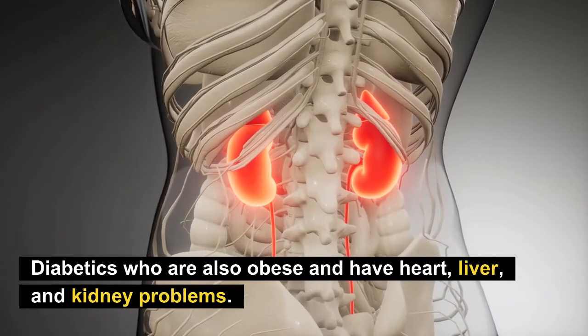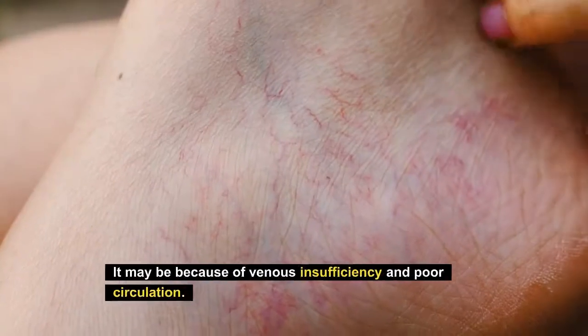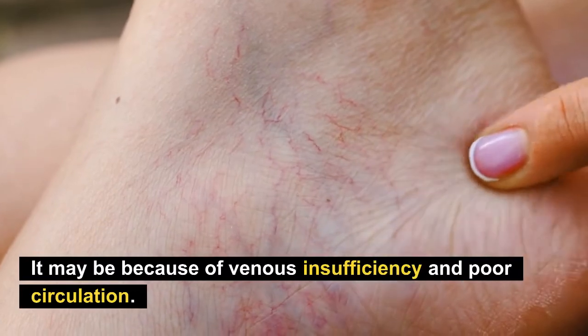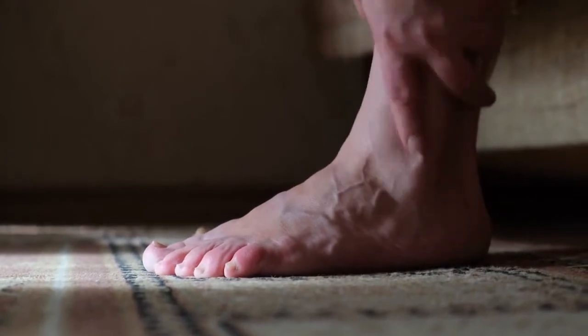This is more common in diabetics who are also obese and have heart, liver, and kidney problems. Sometimes it may be because of venous insufficiency and poor circulation, and if you take a high dose of insulin, this may also be a common problem for you. Let us see how you can deal with swollen feet or edema if you have diabetes.